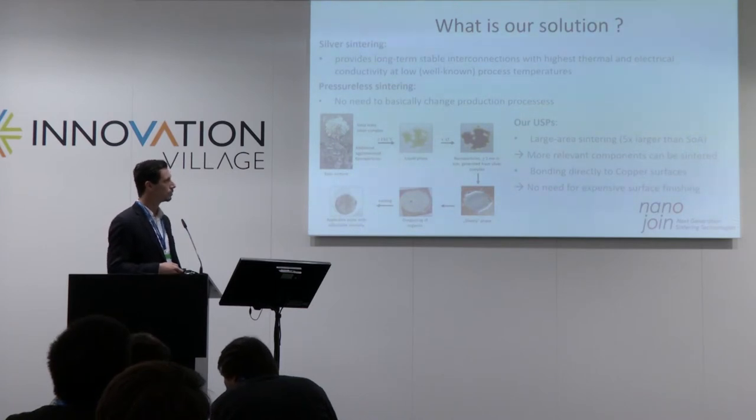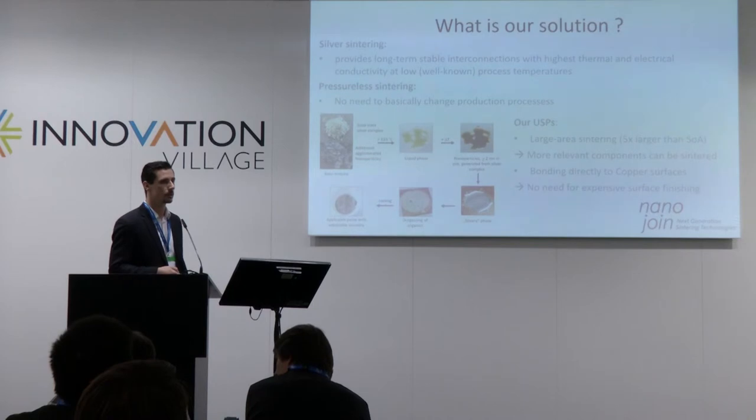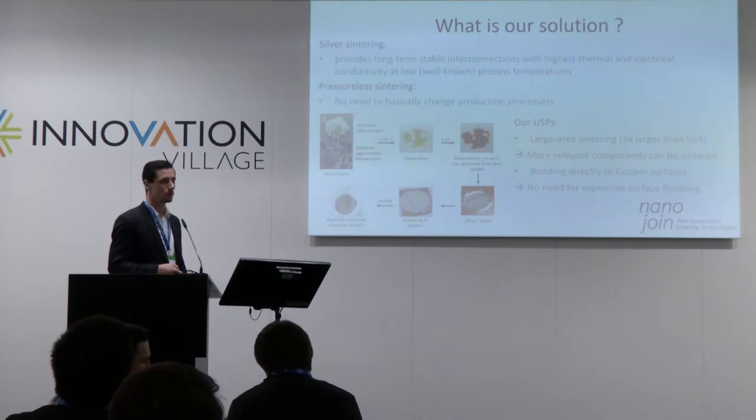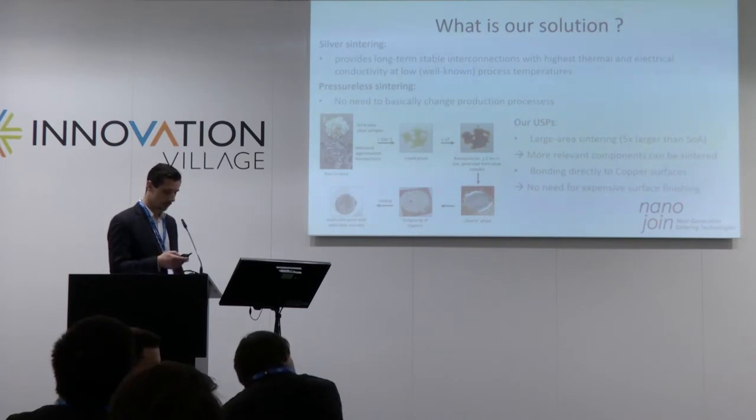Compared to other commercial sinter pastes, our USPs are, first, that we are able to sinter areas which are five times larger than state-of-the-art. And we are able to bond directly to copper surfaces, which means you would not need an expensive surface finish as is used today.